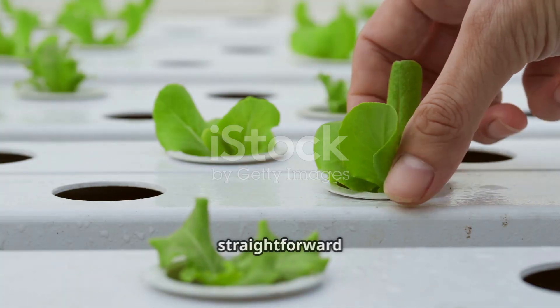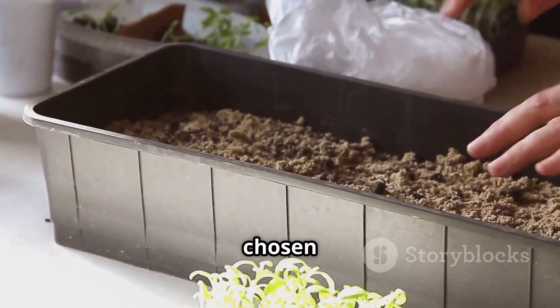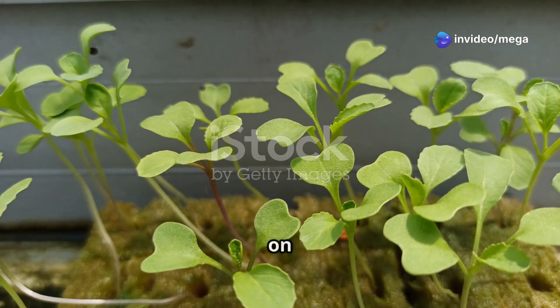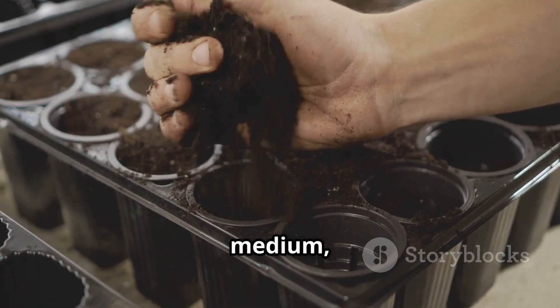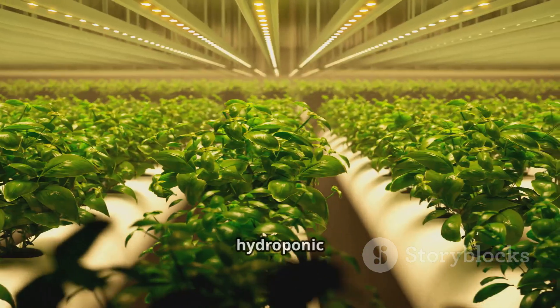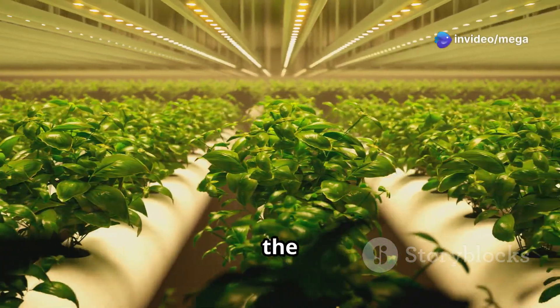Setting up a hydroponic system for your coriander is a straightforward process. First, choose a suitable container and fill it with your chosen growing medium. Next, prepare your nutrient solution according to the package instructions or your chosen recipe. Once the seeds have germinated, carefully transplant the seedlings into the growing medium, ensuring the roots are submerged in the nutrient solution. Place your hydroponic system in a well-lit location, but avoid direct sunlight, which can scorch the delicate leaves.